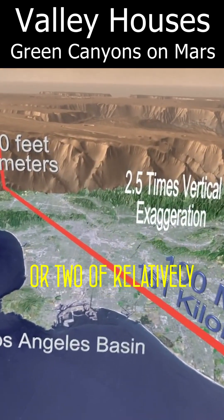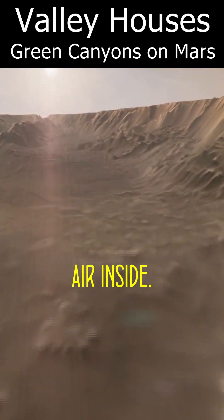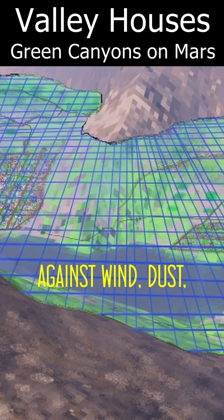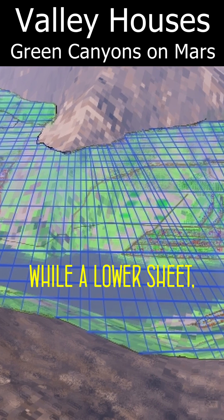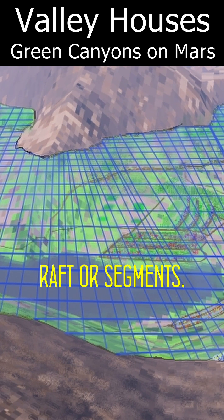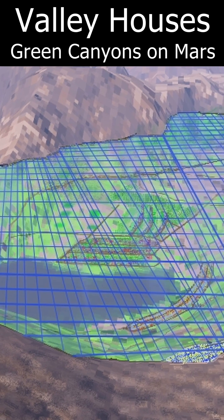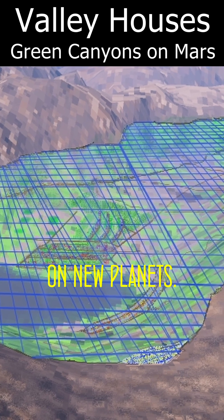Indeed, even a layer or two of relatively thin plastic sheets or tarps might work to hold air inside. A higher sheet, the canopy, protects against wind, dust, and UV and is easy to replace and depressurize, while a lower sheet, stretching between rafter segments, possibly double-walled, provides your pressurized barrier, allowing fast, safe, and cheap para-terraforming of large bases on new planets.